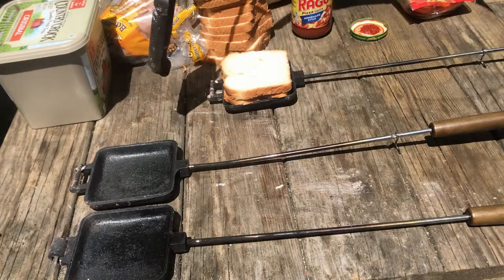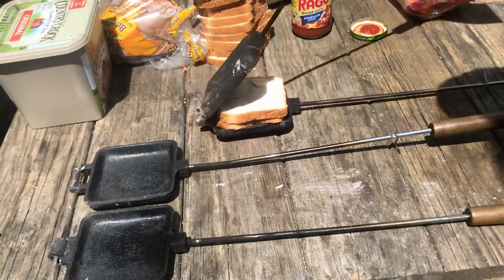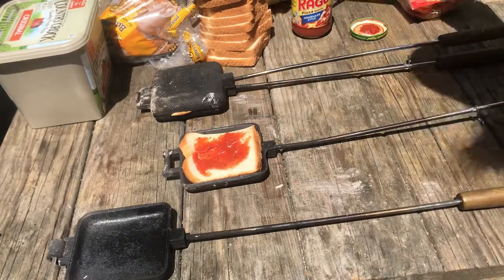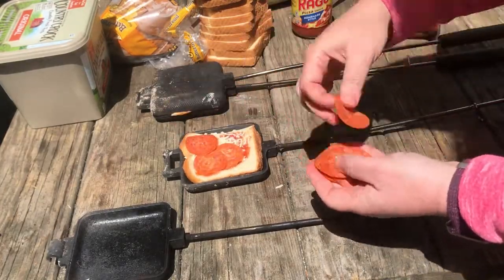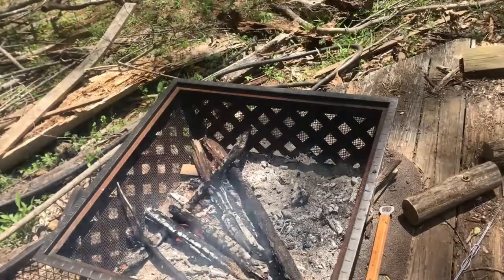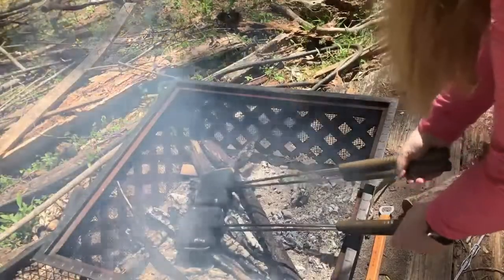With the second slice of bread butter side up, place the top of the pie iron into the two plates to close it. Then put the pie irons into the fire — it's about to get hot.